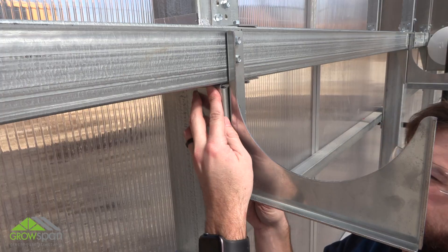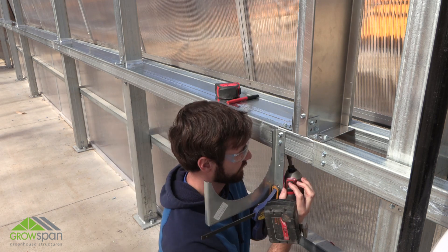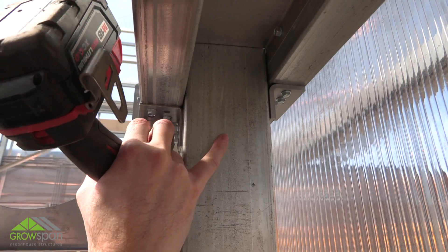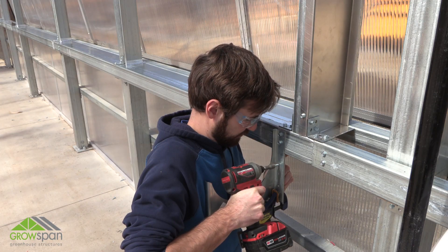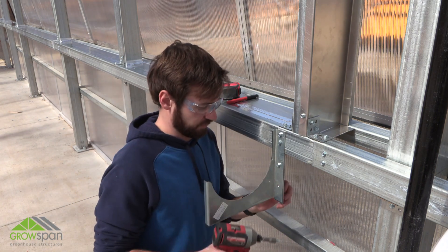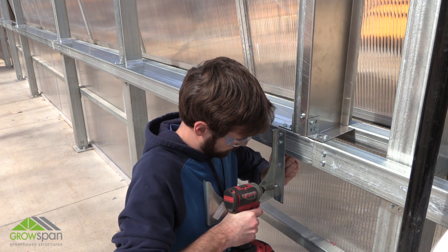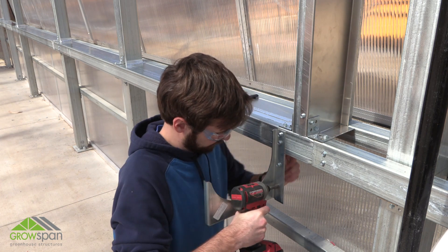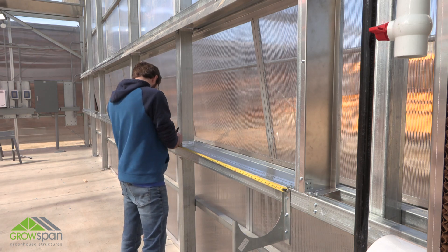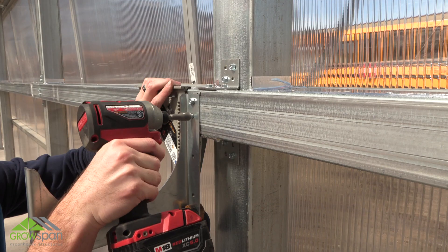Place gusset behind the bottom bracket and hold in place using a clamp. Secure the gusset to the bottom bracket and lower stringer using tek screws. Evenly space brackets with gussets along the lower stringer and repeat steps to install the remaining brackets with gussets.